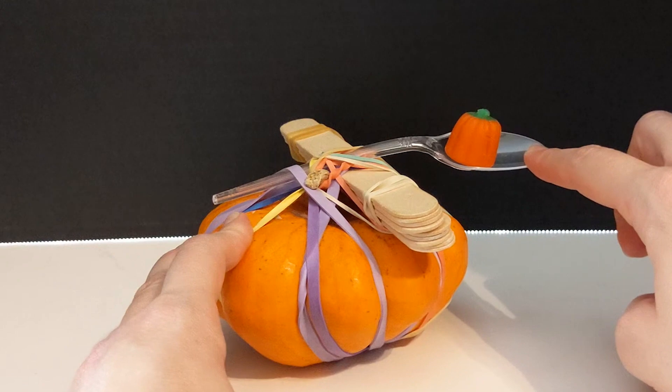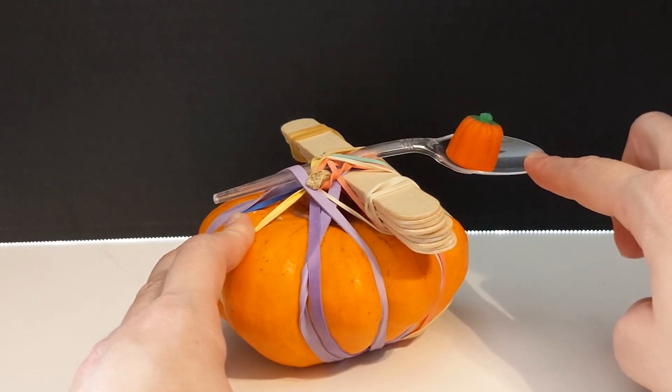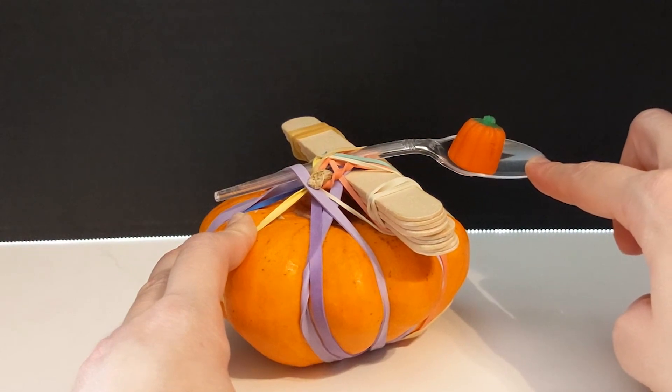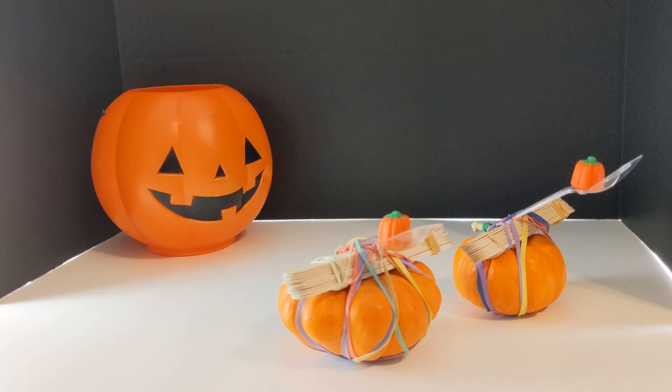When you push down on the spoon to get it ready for a launch, you are adding energy to it. This energy is stored in the spoon. When you let go of the spoon, this stored energy is released and transferred to the launching object, which makes it fly through the air.